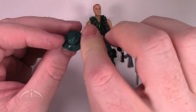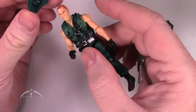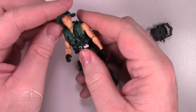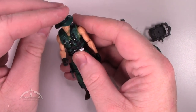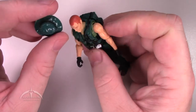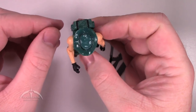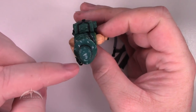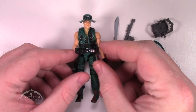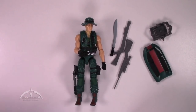We also get the cool boonie hat here. It fits on his head pretty easily and pops off pretty easily as well. I don't really know if there's a front or a back on it — this way looks like the front to me. It's slightly tapered at this end, so that's why we're calling that the front. Add it to him and he looks mostly like the original vintage release. Very nice job there.